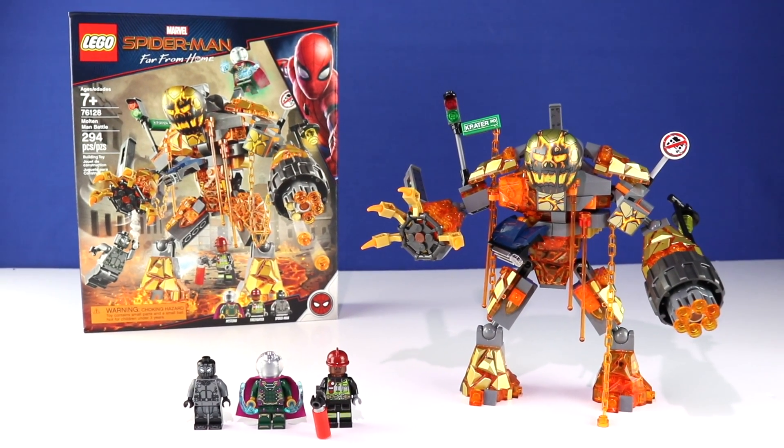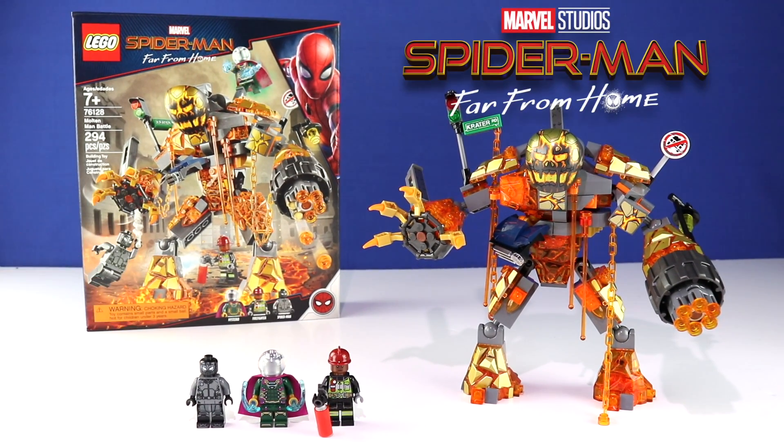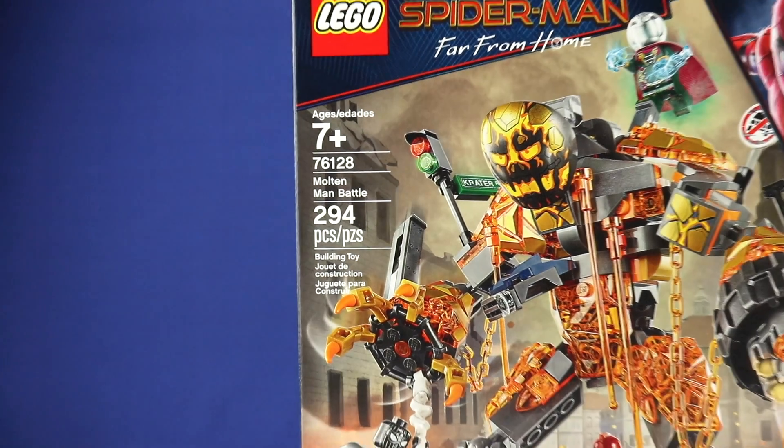Hey guys, how's it going? Welcome back to another LEGO Marvel Spider-Man Far From Home set review. This time we're covering the Molten Man Battle, and the set number for this one is 76128.